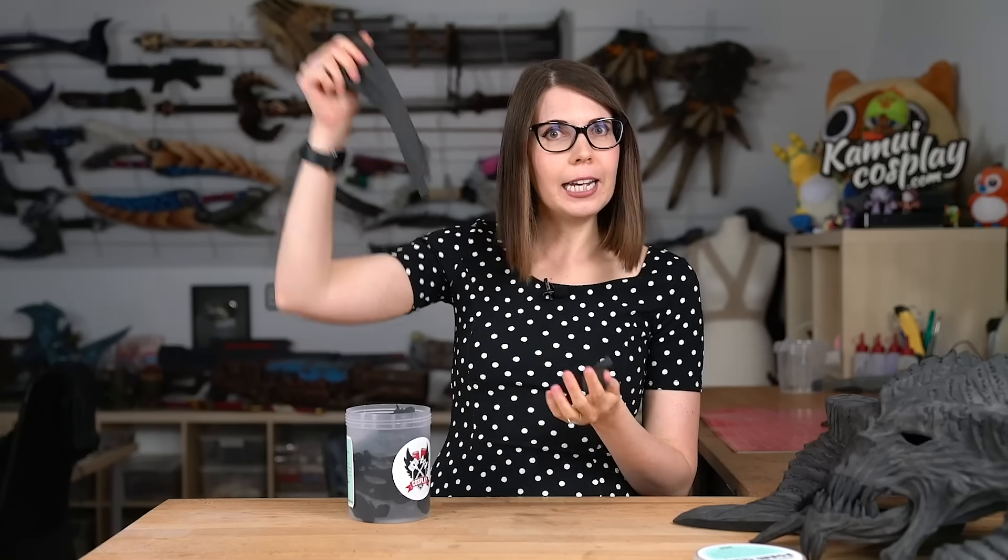It's quite similar to EVA foam actually. You can cut it, sand it, burn it, dremel it and all that. The material is super scanner-friendly and perfect for all kinds of things, so today I want to show you in a tutorial how to handle it.